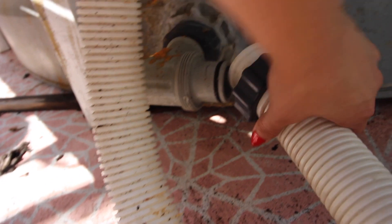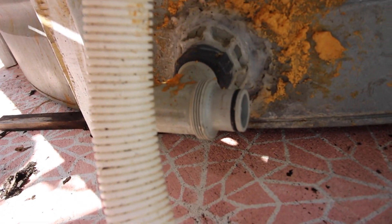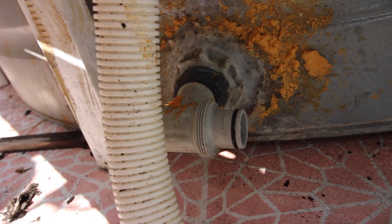Hey guys, I'm Casey with Hey Wanderer. Today I'm going to tell you how we drain our soft tank pool. It's really easy and doesn't take a lot of work. This right here is usually attached — this is where we disconnected it to let the water flow out, and it just comes out really quickly. The pool drained in